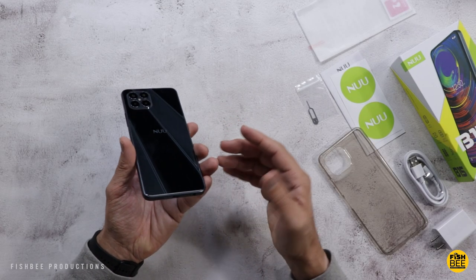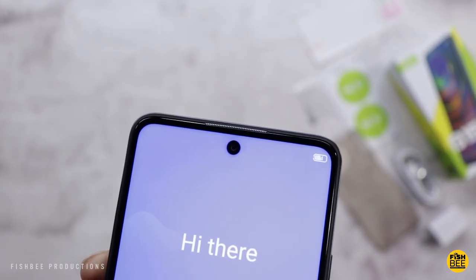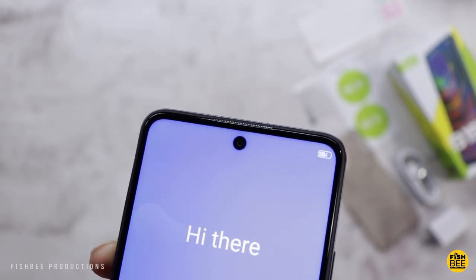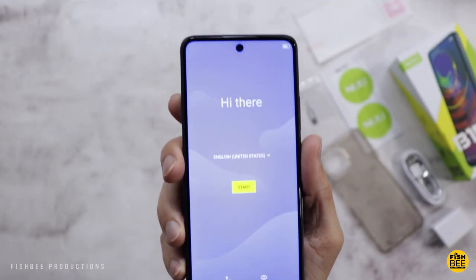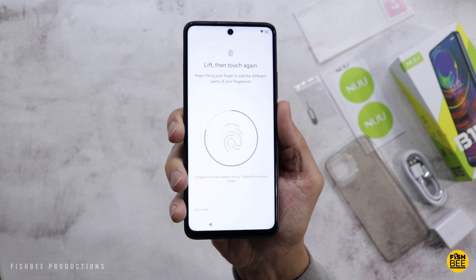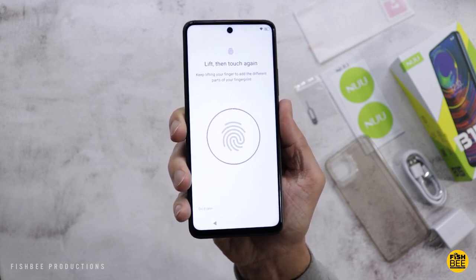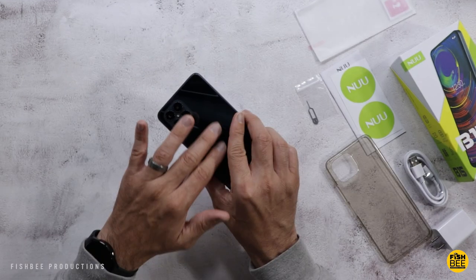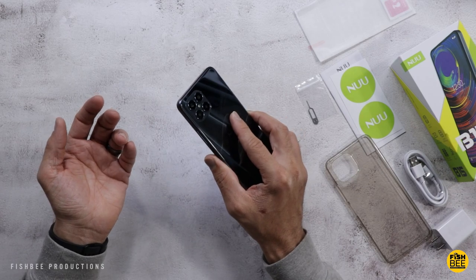Design-wise, it definitely reminds me of an iPhone. The selfie camera is in the center up by the earpiece, and there's a little bigger chin at the bottom. Overall I really like the design of this one. When setting up the device, the fingerprint scanner seems to work pretty well.